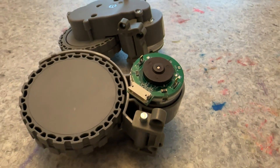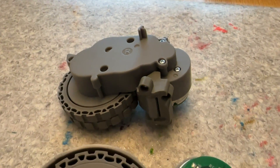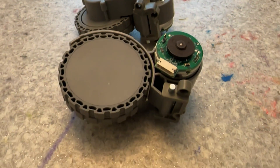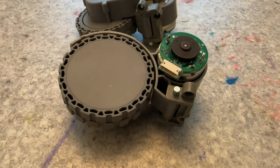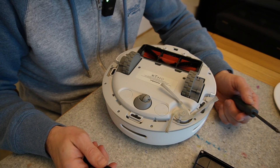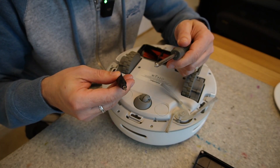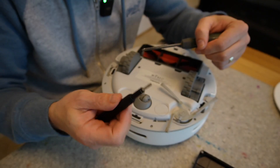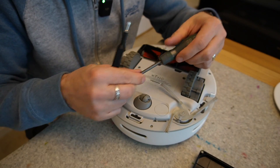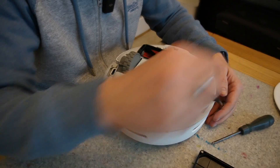So I contacted SwitchBot, and they have very kindly sent me two complete wheel assemblies. So it should be a very straightforward swap out for one of these wheels. Taking this apart is really easy — you just need two Phillips or crosshead screwdrivers. I've got one with quite a long reach, and one that's more precision. I'm going to start with the precision one, because I'm going to take the bumper off along the front.